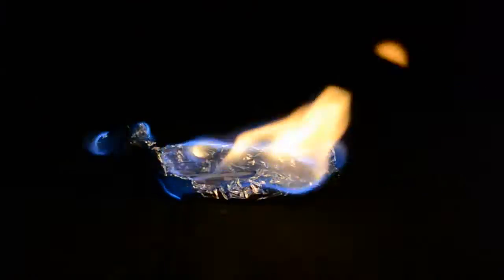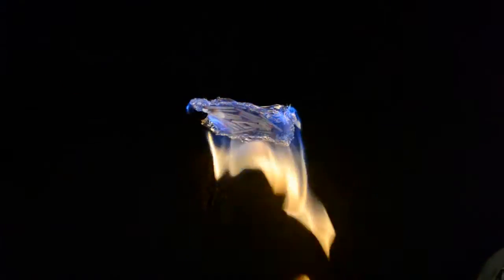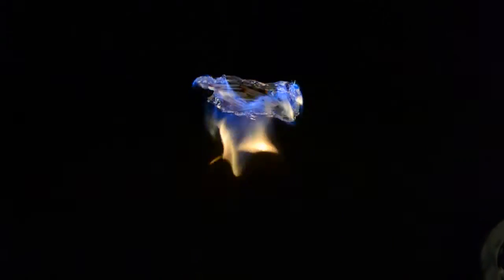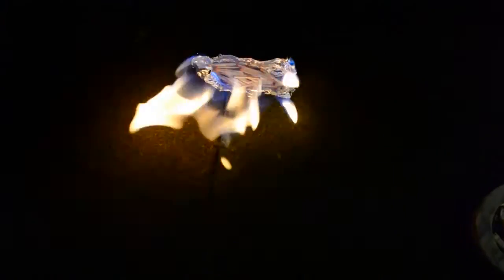The fire starts out with a dim blue flame due to the liquid I added, which is methylated spirits. This is a mixture of methanol and ethanol, which are both highly volatile and extremely flammable. This makes it an ideal fuel. And because combustion is actually a reaction between the evaporated molecules and the oxygen in the air, the fire sits above the matches.